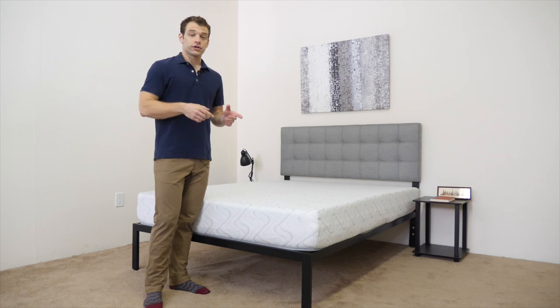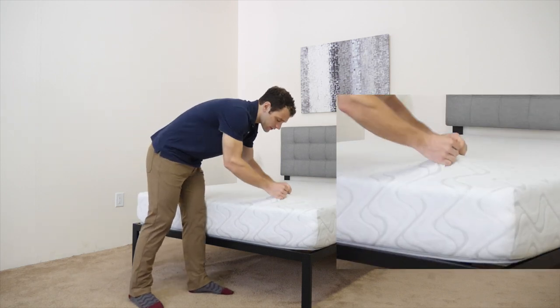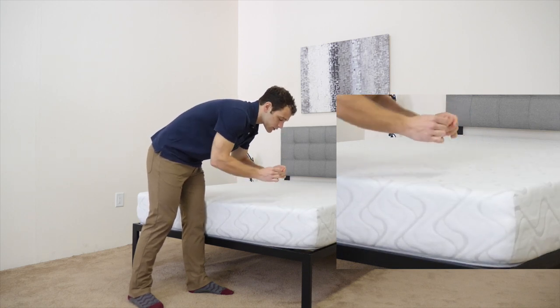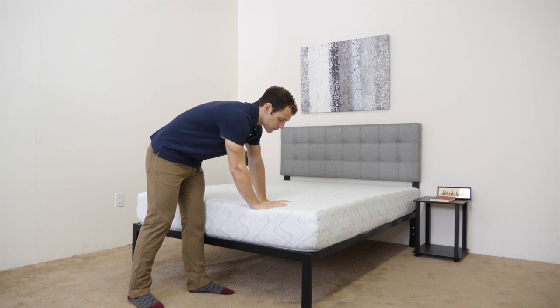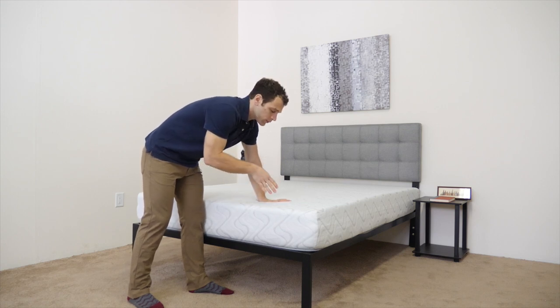First, we're going to take a look at the construction of the mattress, starting with the cover. The cover is very thin, which should make it very breathable and stretchy — it goes right back to shape. It's made with a phase change material to help with temperature regulation. Combined with the thinness, it should help keep you from sleeping too hot.